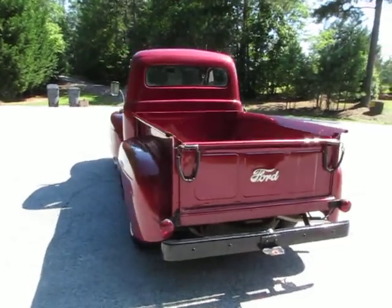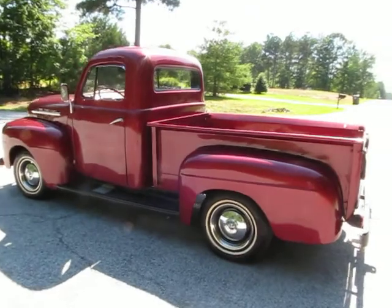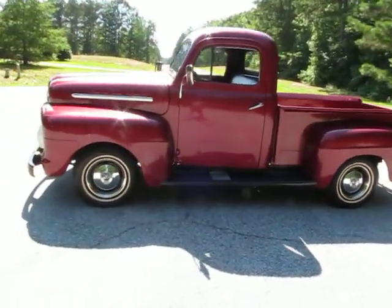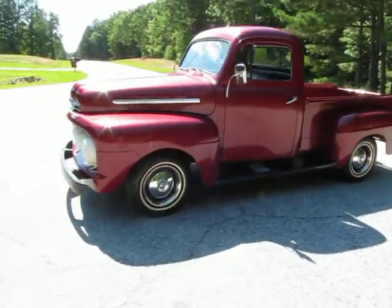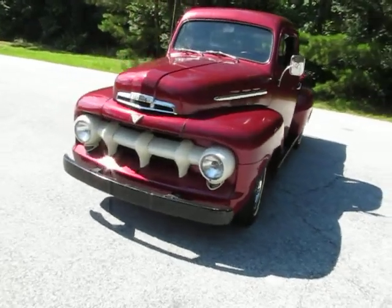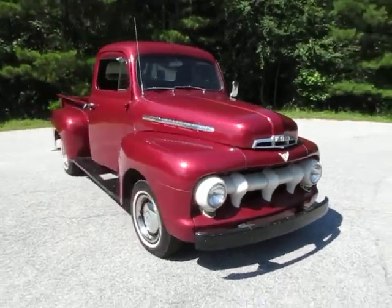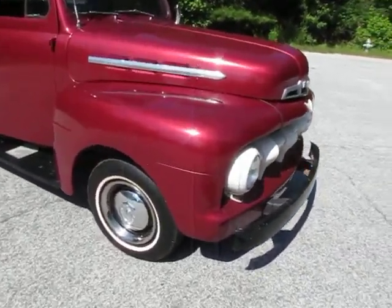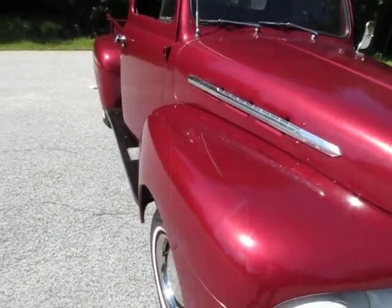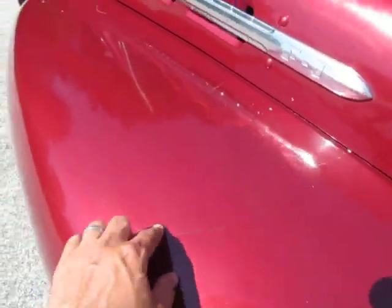Overall the body's really straight. A couple of spots — after the restoration was done, somebody accidentally backed into the side of the garage. The previous owner told me they tried to do a little bondo and patchwork on that, just because they had just gotten done with the restoration and were kind of all done with it. That would have been about 20 years ago. Overall, this front fender is nice and straight — it's got a little pop here, some body work there.